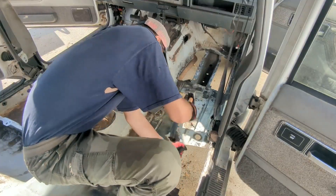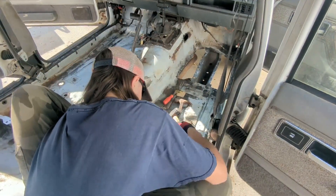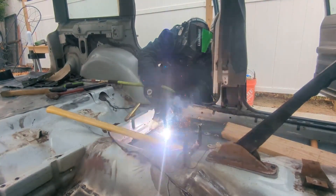We had to strip the interior, then we had to clean the floors so that we knew what we were dealing with. There was quite a bit of rust, so we had to cut that out. Next, we had to weld patches back into the floor.